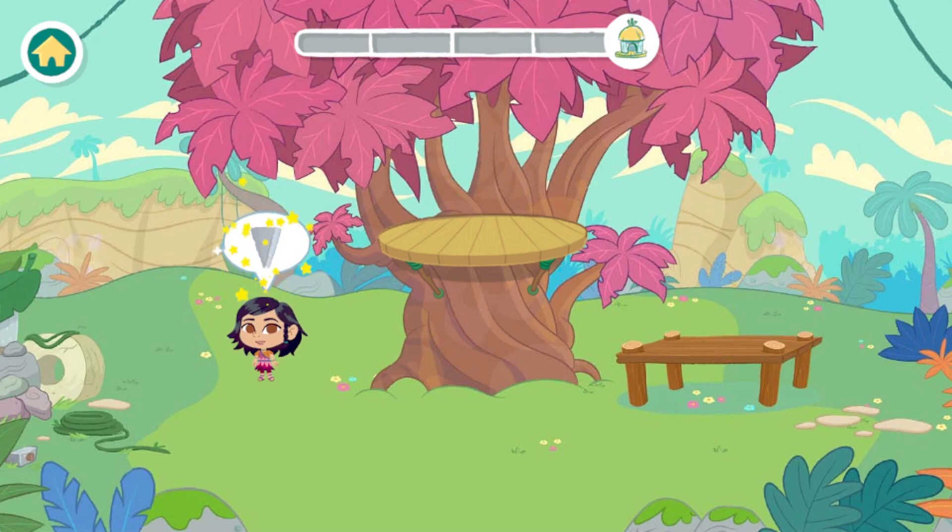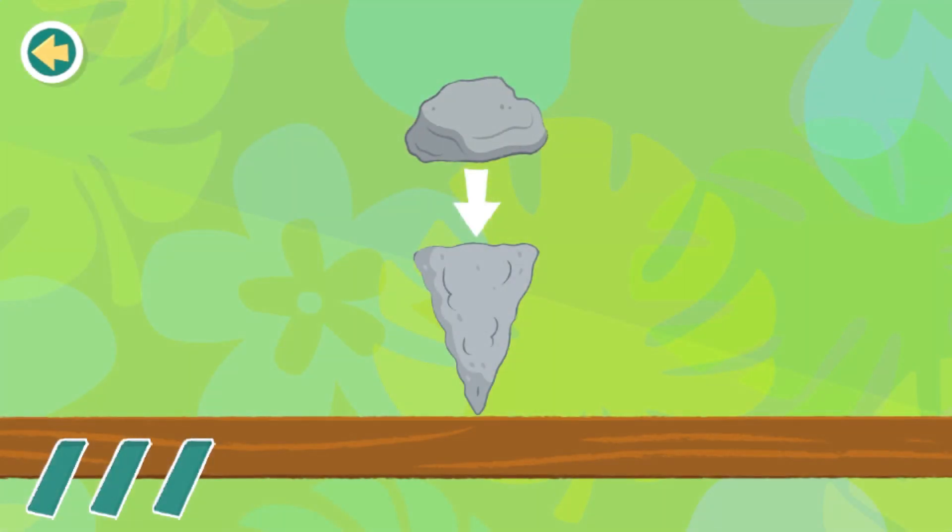Let's start building our treehouse by splitting some wood. Wedge. We need to split this wood so we can use it to build. Split the wood by hitting the wedge with the rock three times.